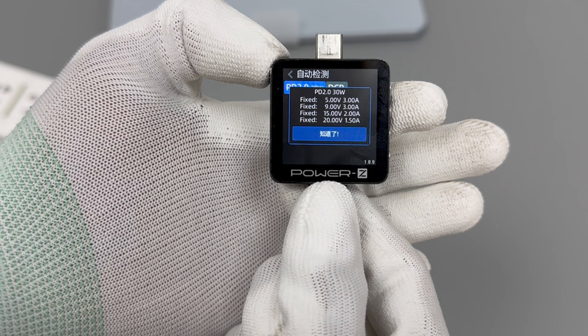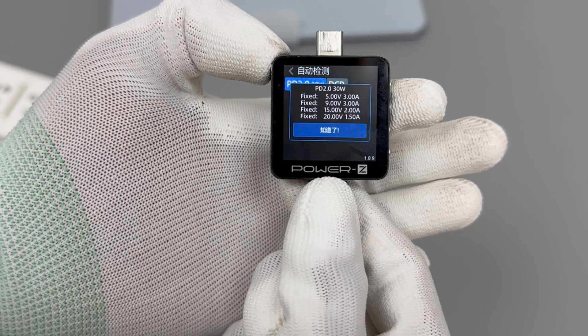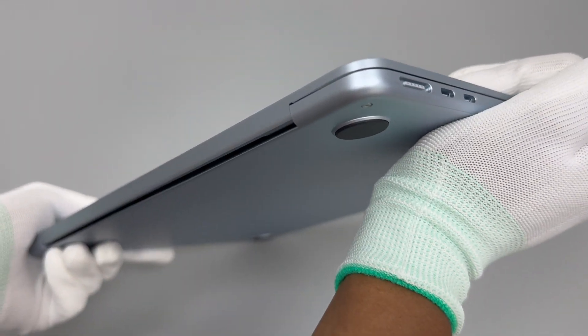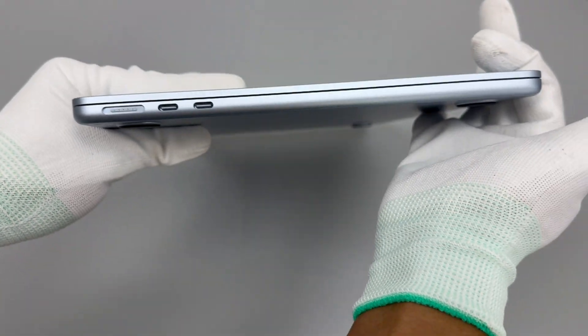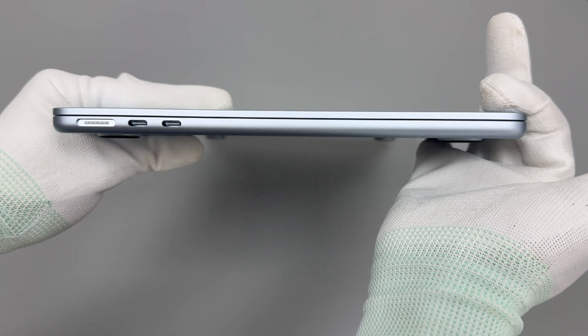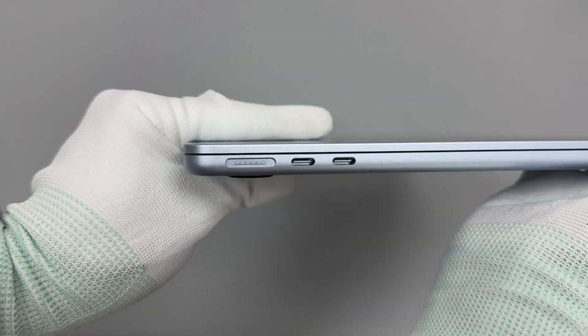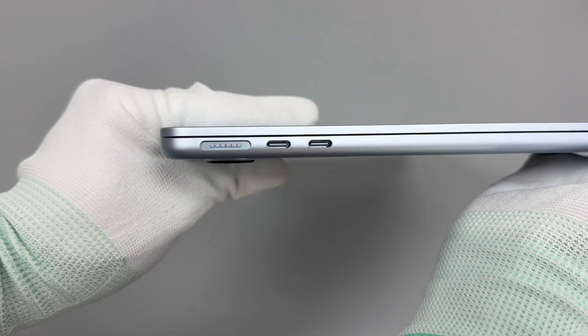The MacBook Air 13 M4 still uses the classic design but in a new sky blue color. In addition to the MagSafe 3 magnetic charging port, it is also equipped with two Thunderbolt 4 ports with data transfer speeds of 40Gbps.